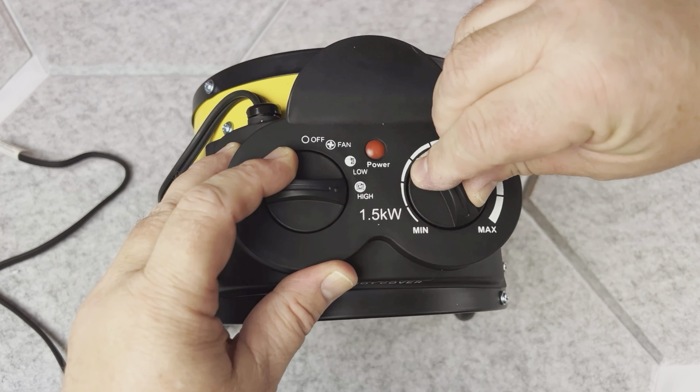When you look from the side, it has this metal stand, and this heater can actually be tilted upwards to a nice degree. That will be very convenient if, for example, you want to put it close to your desk and have it face upwards to provide nice heat.